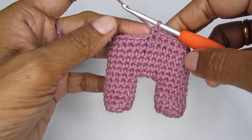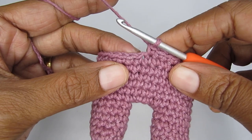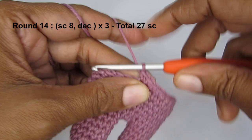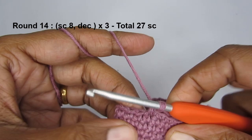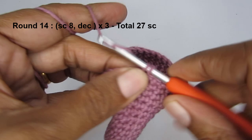At the end of round 13 you should have a total of 30 single crochets. Now we move on to round 14, which is our first decrease round. The pattern is eight single crochets and then a decrease. Make eight single crochets — one through eight — and then we will do a decrease stitch.